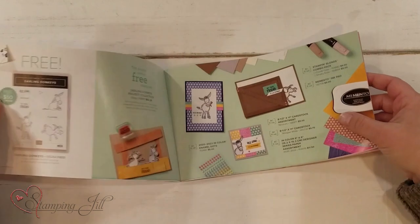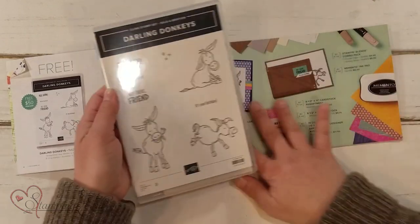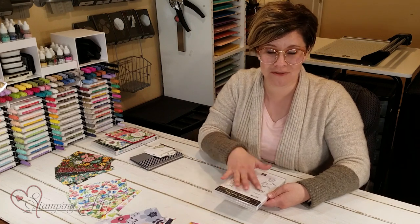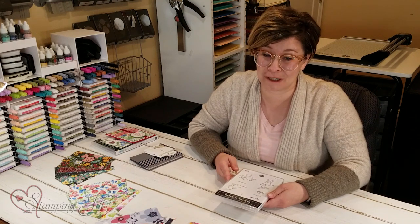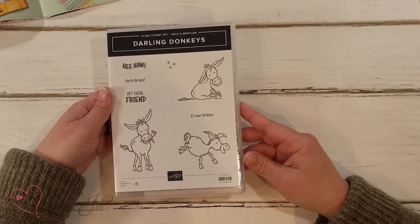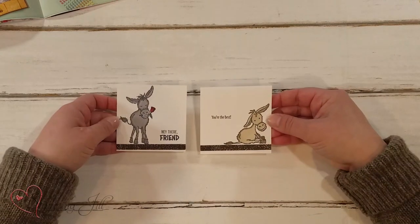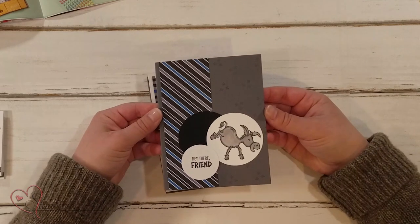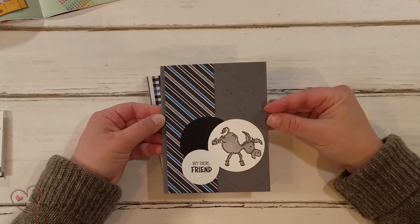The first one is this cute donkey set, Darling Donkeys. This is what it looks like. Originally when I saw this, it was not one of my favorites because I don't always love this look of stamp set. But then when I played with it, I really did think it was super cute and fell right in love with it. So let me show you some of the ideas we've come up with using this set. We have some cute little 3x3 cards here — 'Hey there, friend. You're the best.' Here's one with the little kickin' donkey. I love that layout — such a simple layout to do.